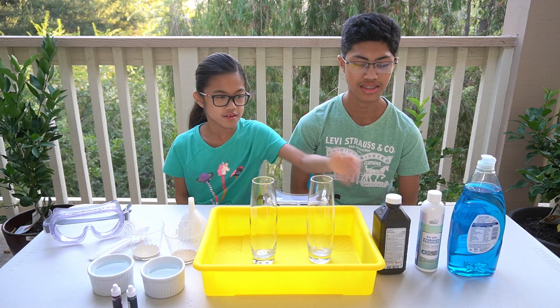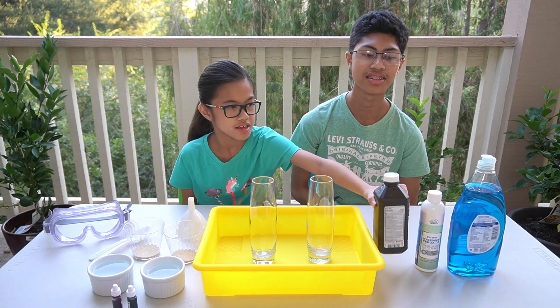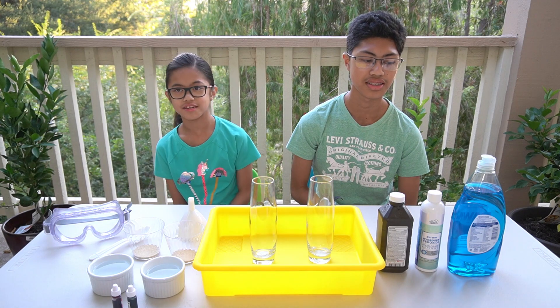Hydrogen peroxide — one three percent and one six percent — and the soap.